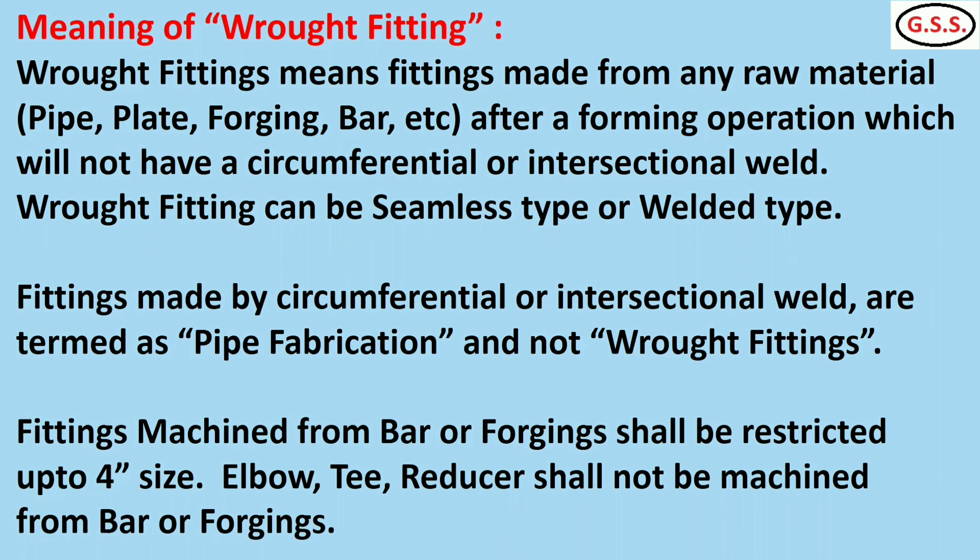Rod fittings can be of seamless type or welded type. Seamless type rod fittings are made from seamless pipe, and welded type rod fittings are made mostly from plates by pressed and welded method. But rod fittings will not have any circumferential or intersectional weld joint. If any circumferential or intersectional weld joint is present, it is called pipe fabrication and not rod fittings. Welded type rod fittings will have a joint, but it is not circumferential — it will be a longitudinal weld joint.